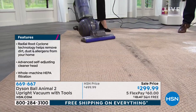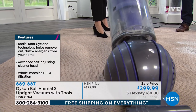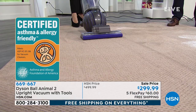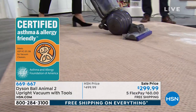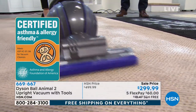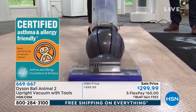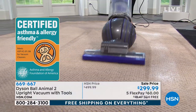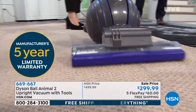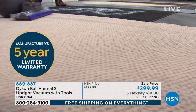We try and come up with demos to really show you the suction power, and I have to go slower and slower because if this was in my home, I'd just be going fast — zipping around. So this is now chalk dust, which brings me to another feature: whole machine filtration. You do not have any filters to replace, and you only need to wash this filter — we recommend every three months. That's it.